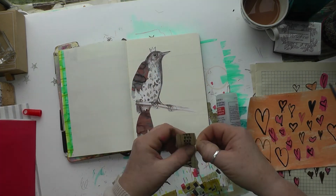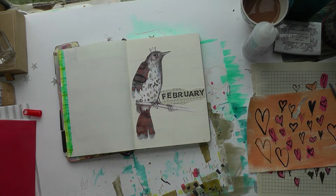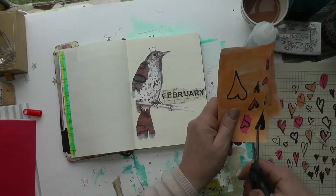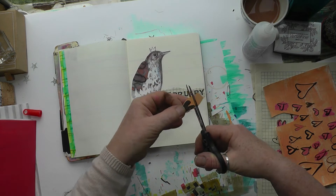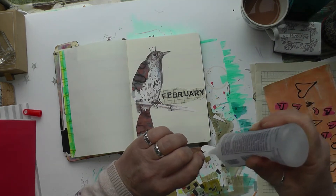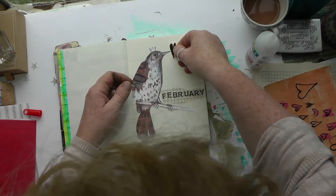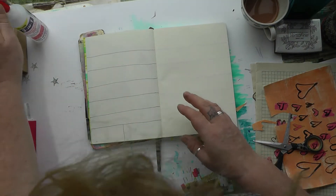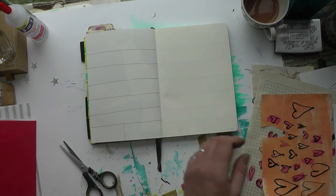I glue it down — nope, still not happy yet! I use paper to smooth out the glue; I've done that for years. Now I'm cutting out the heart sheets. I used Jane Davenport's paint — the small tubes — and sepia ink for the heart sheets. That's the title page done, and now I'm going to do the first weekly spread.